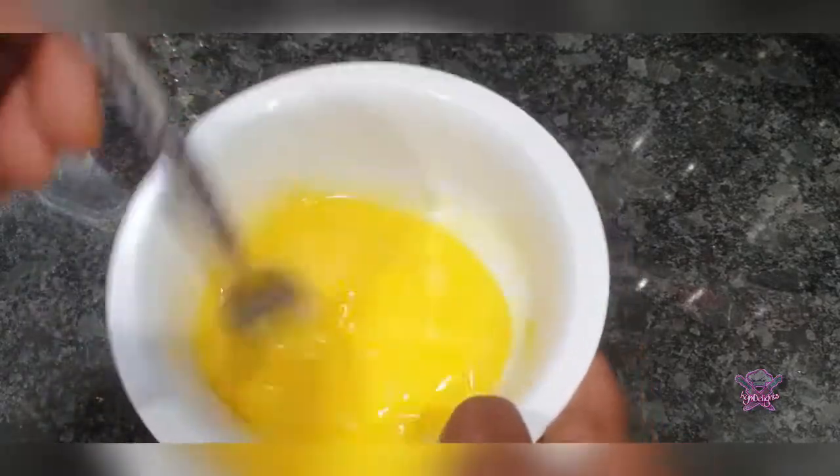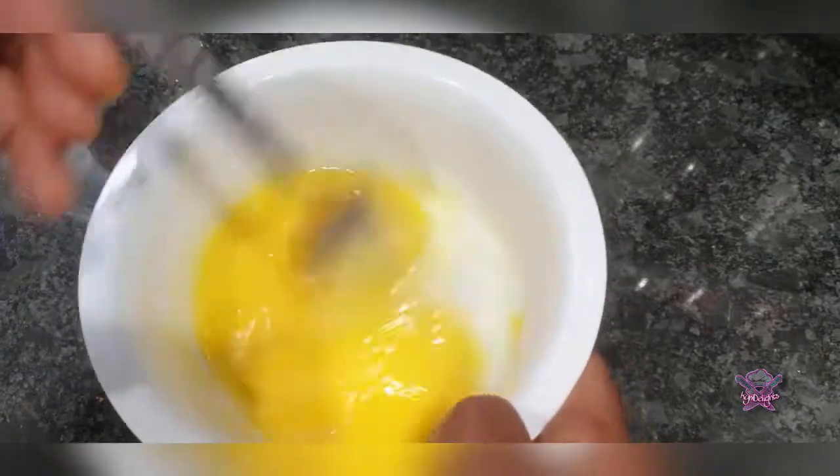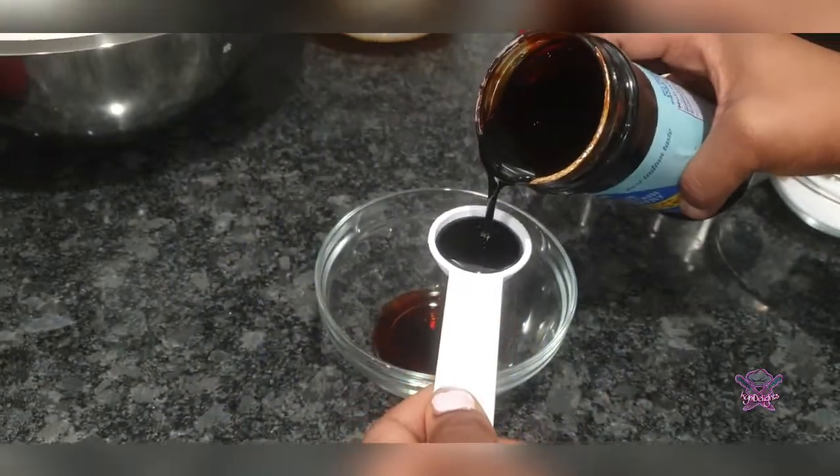Now I'm going to put together my wet ingredients. This here is two tablespoons vanilla, two tablespoons molasses, and four tablespoons of browning.